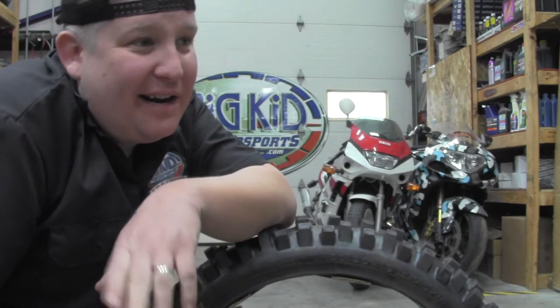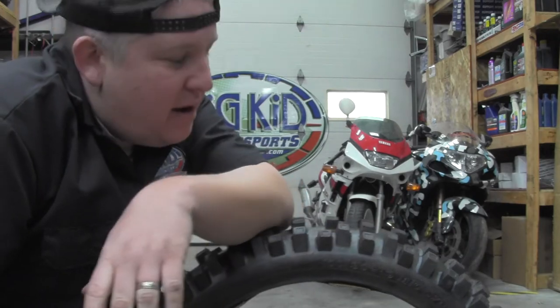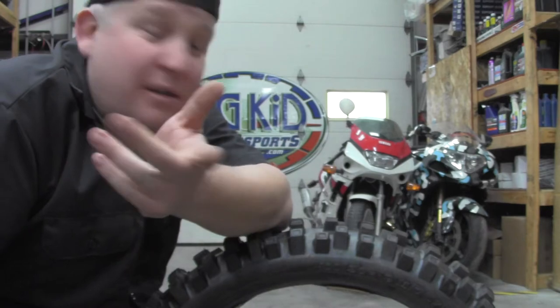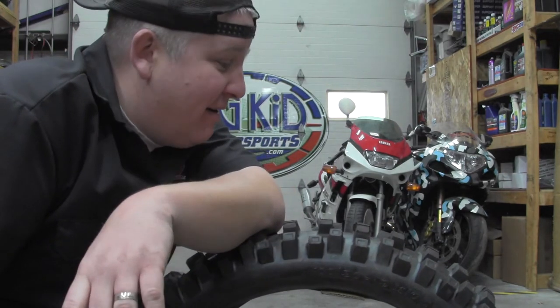Obviously, an 18 is not going to fit on a 19, and a 19 is not going to fit on a 21. But you can vary the width and you can vary the height, so you can mess around with that. And that all just goes back to how you like to ride and how you like the back of this tire to feel.